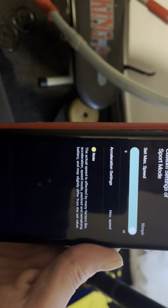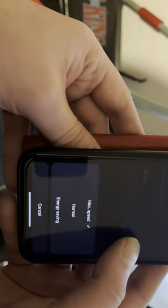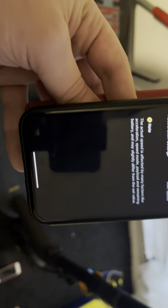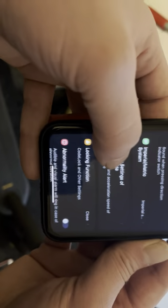Going into custom settings under sport mode, as you can see it's only showing 16 miles an hour. Acceleration — how responsive your throttle is — I love it on max. Even though it only does 16 miles an hour, it really does want to take off.